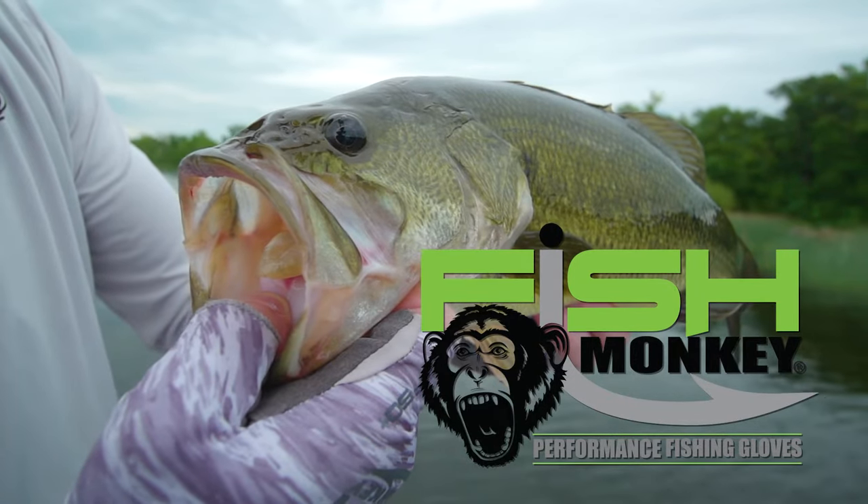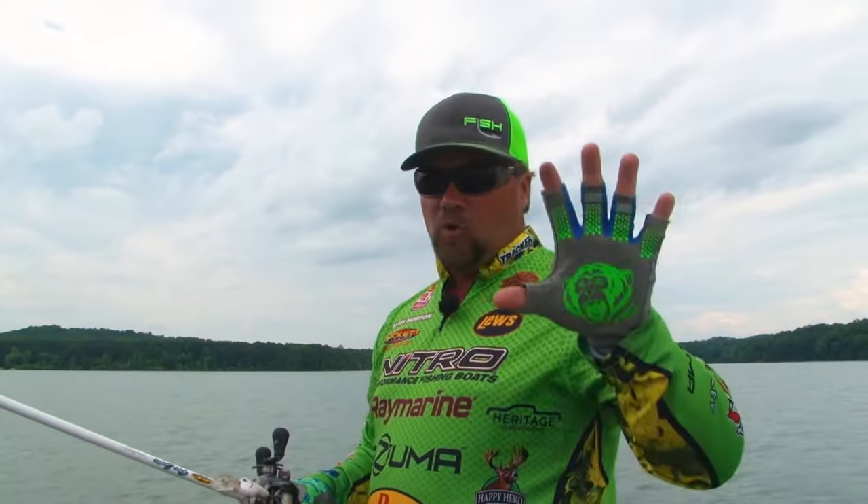Fish Monkey Performance Fishing Gloves. No burns, no cuts, and a grip with guts.